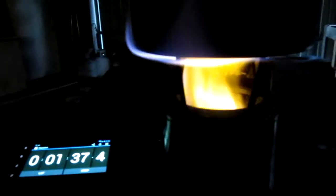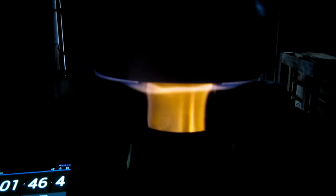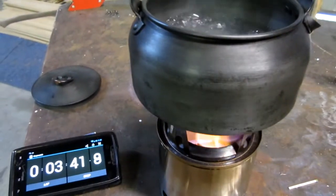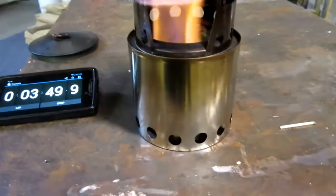That looks pretty nice, not too bad. We'll get back with you as soon as we get a boil, or if the fuel runs out. Well guys, it sounds like it's about ready to boil. We're going to be darned — it boiled! I'm just going to let it burn and see how long it'll burn on an ounce of alcohol.